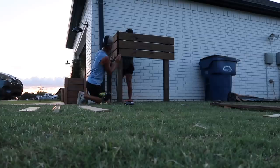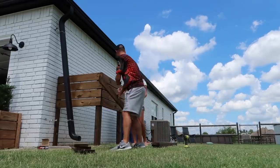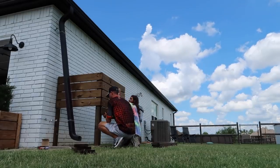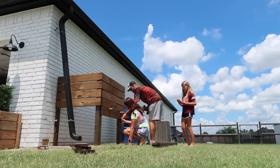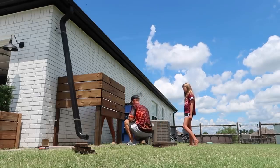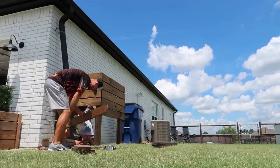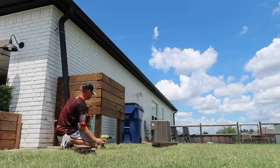It was getting dark quickly so we didn't finish that night — at one point Chase's drill light was on and I said 'okay, this is the last one and then we'll call it.' This is the next day: new outfits, blue sky, sun out. The hard work was all on day one — it literally took just minutes to screw in all the boards because they were cut, prepped, and stained. We used wood pieces to make sure the boards were spaced evenly; I had to hold each board while Chase got the screws in on each side.